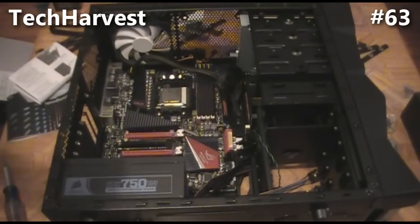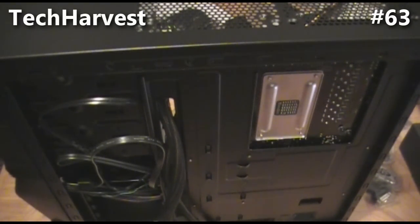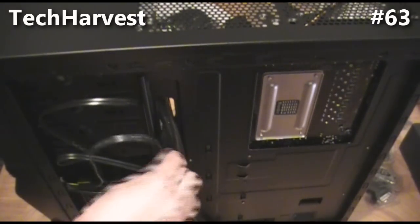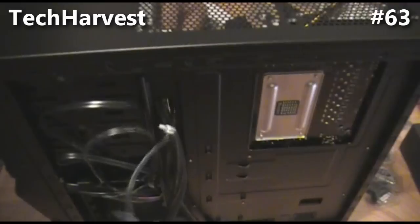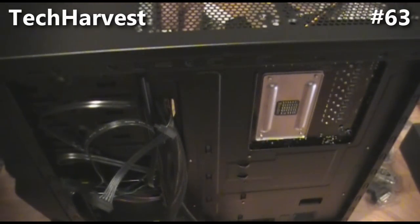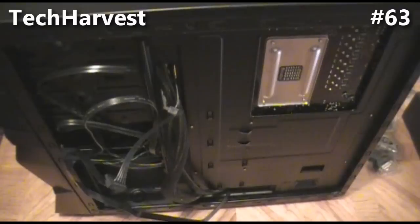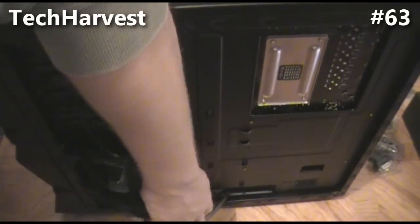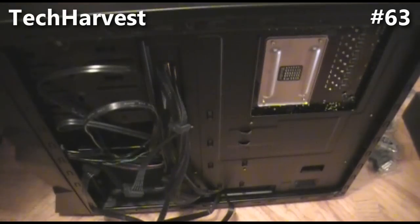I'm going to take two cords and run them through the back of the case and into the power supply, since I have ports to spare. I'll stand the case up, flip it around, and feed these cords through. The first one is for the top drive — feed it in up through here. The power supply is down at the bottom, and the hard drive is a little lower, so I'll put its cord in the lower section and feed it through to the power supply as well.